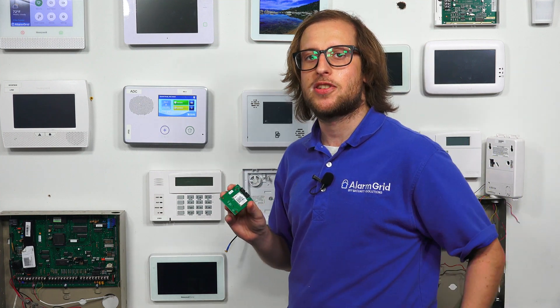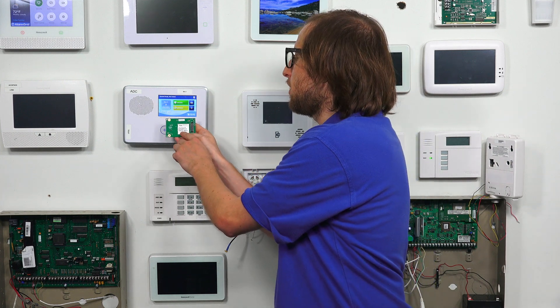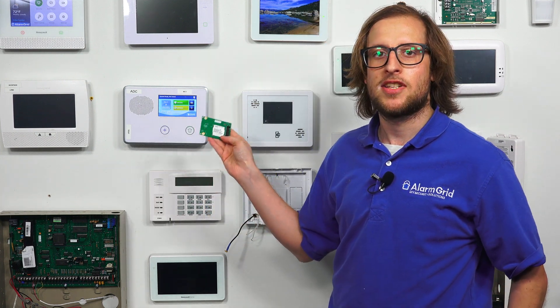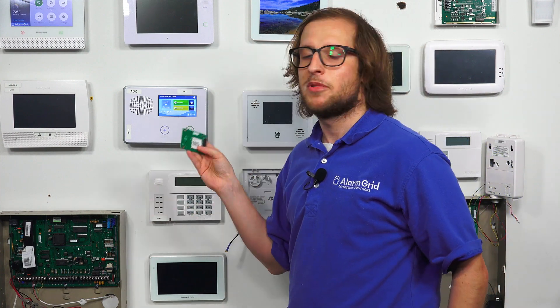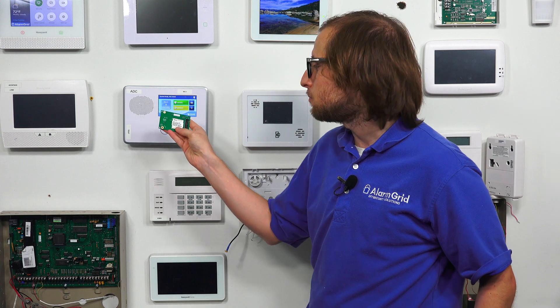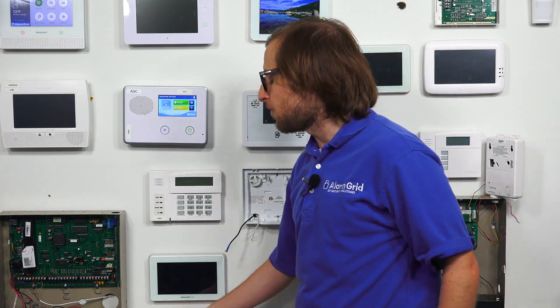Once you have the communicator installed, you can activate it for monitoring service and you'll be good to go. One thing I want to point out: the IMEI number is on the communicator, so you're going to want to write that down or take a picture of it. You'll need the IMEI number when you go to activate the system for monitoring. It's also on the product packaging, so make sure you have it as it will save you a lot of trouble later on.